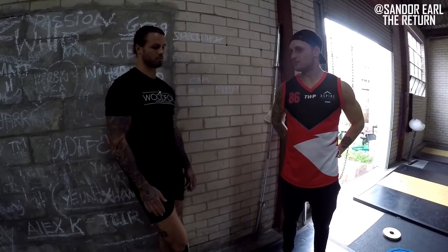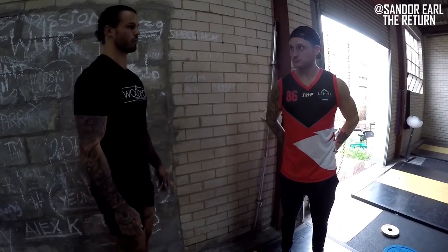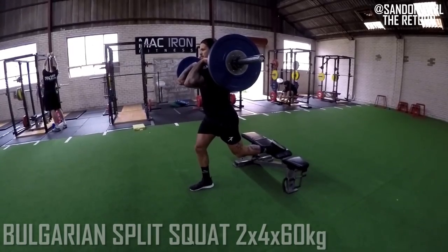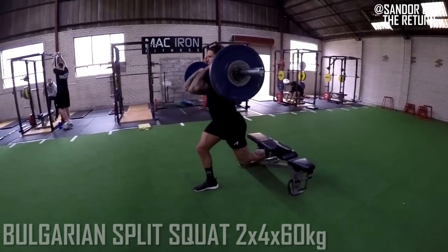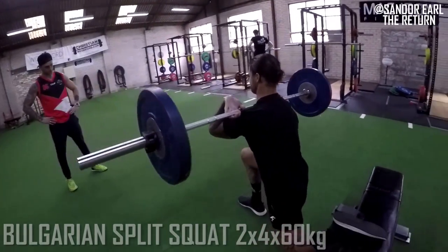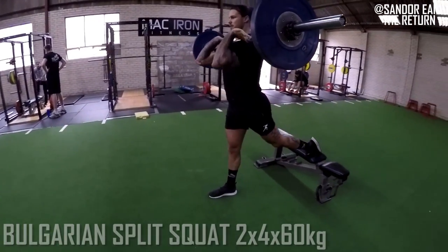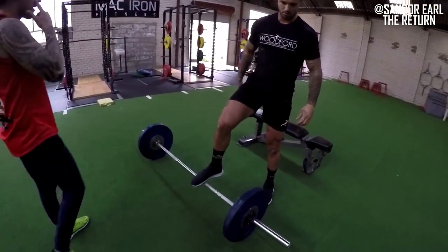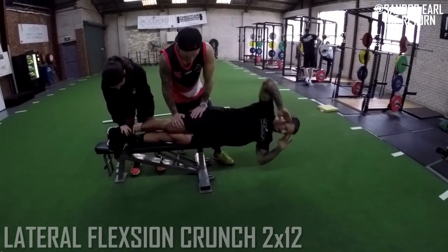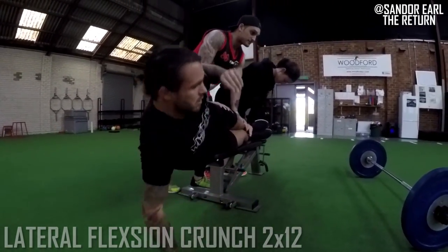The next lift is low bar. He's going to be just around 220-230. Control — hips straight down, drive through the quad. Working through sets, counting reps to ten. Rest. Good — obliques.